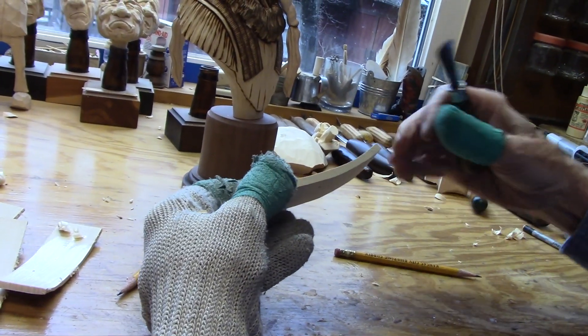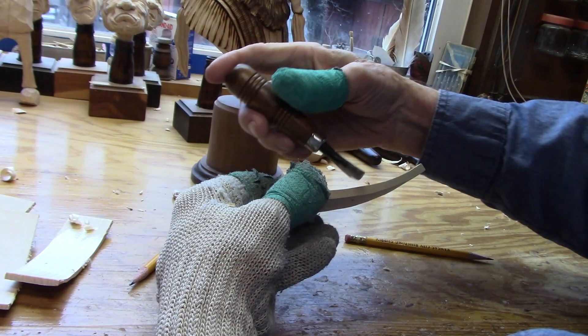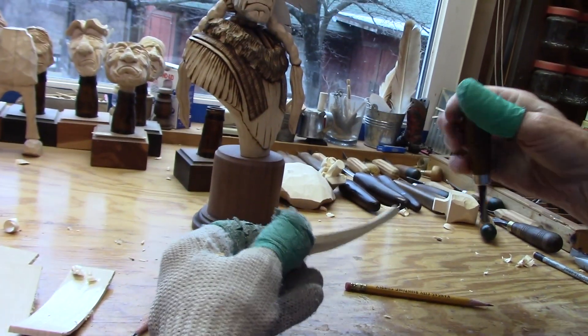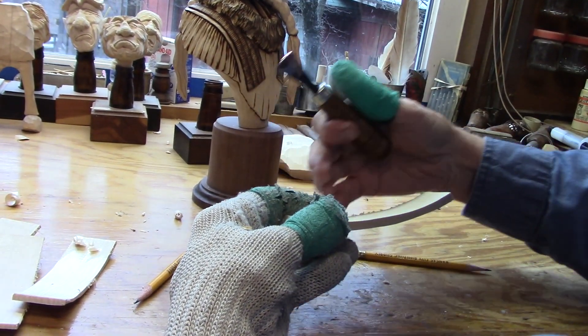With the grain going across like this, I can't carve in this direction or it'll go right through the piece and snap it off. So I have to come down through the other direction — watch your chips fall off of it.